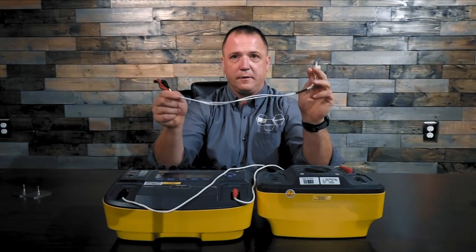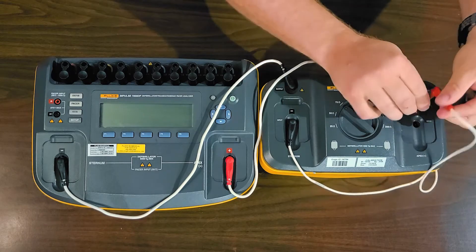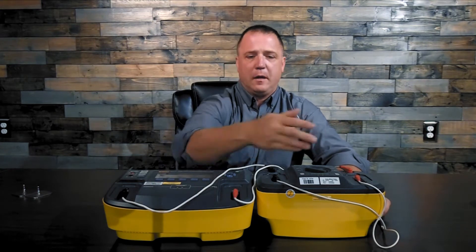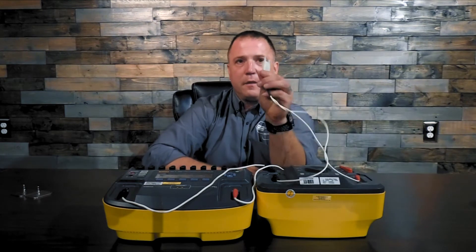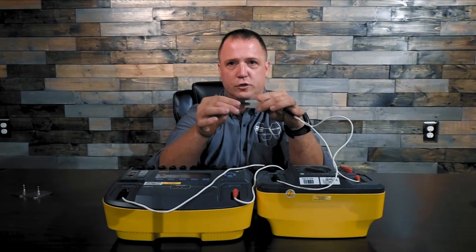Now simply take the hands-free adapter cable, black to black, red to red. Normally I'd have this sitting in front of the Impulse 7000, but to get everything in the camera I'm going to leave it back here because I don't ever like crossing cables. The other side of the hands-free adapter I'd simply take to the multifunction cable of my defibrillator and connect it.